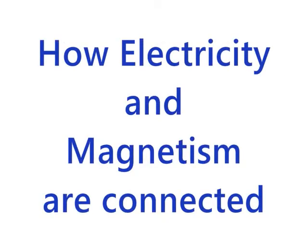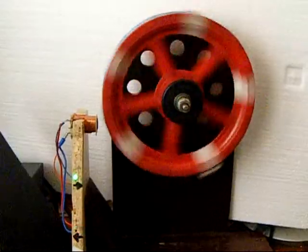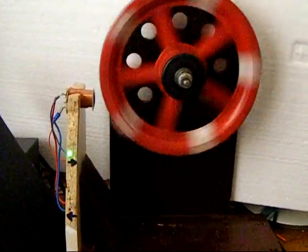The purpose of this video is to show the relationship between electricity and magnetism. You will be able to make this simple electric generator by the end of this video. I will be showing you how to make this simple generator — you can easily do this as a Saturday morning project.